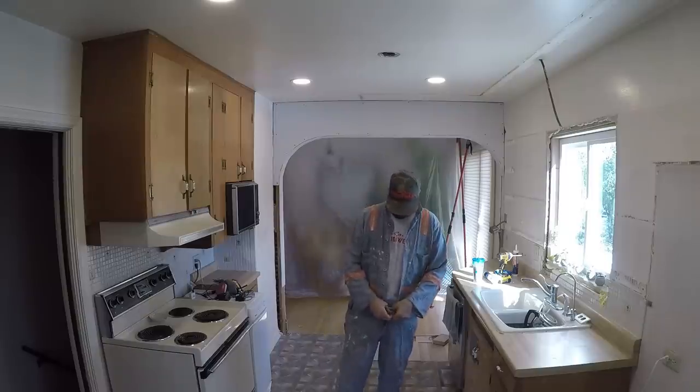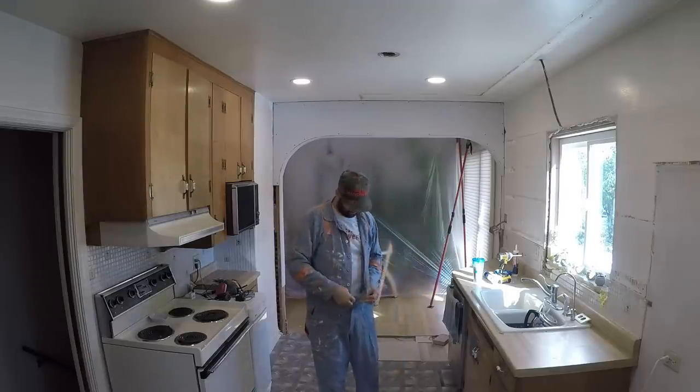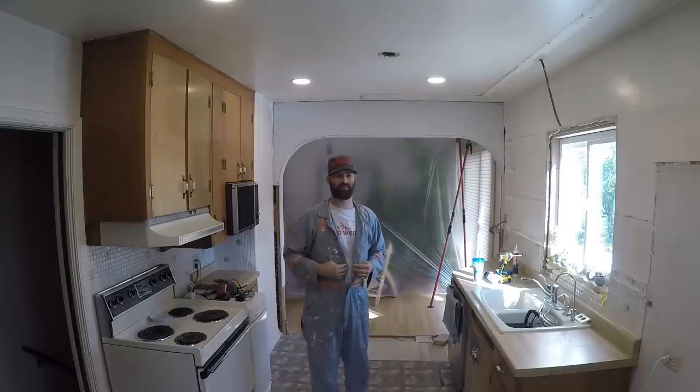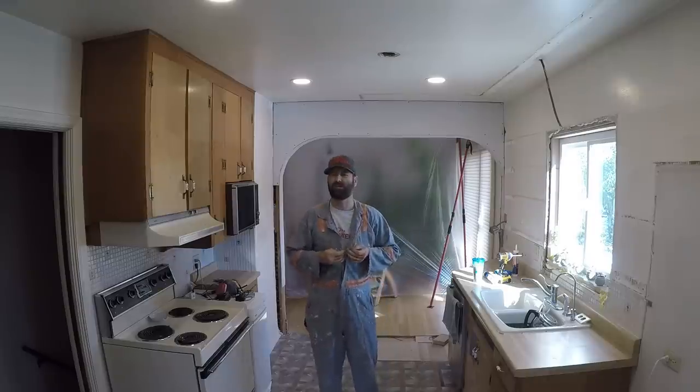I wear this apron when I do tile and when I do any sort of joint compound — it keeps your clothes nice and clean, especially when you've got a fancy shirt. You can get these on Amazon; I'll put a link in the description. I've personally had this one for three years. I think it's called Buffalo Industry and they're about 15 bucks each.